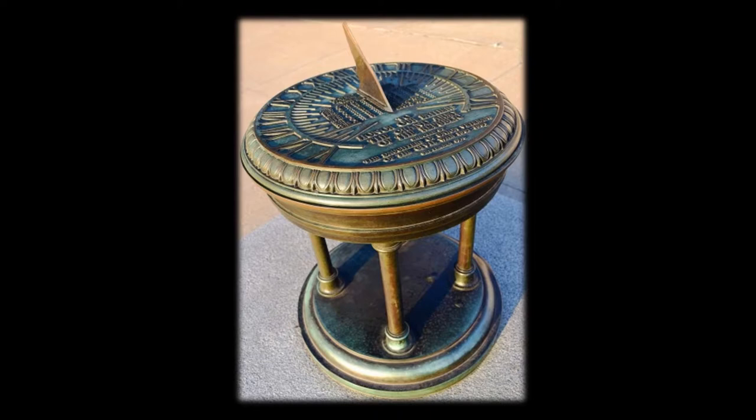Dr. D.W. Morehouse, then President and Astronomy Professor at Drake University, installed and adjusted the timepiece.